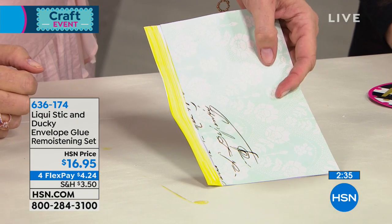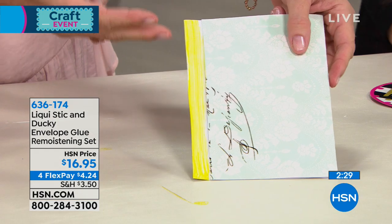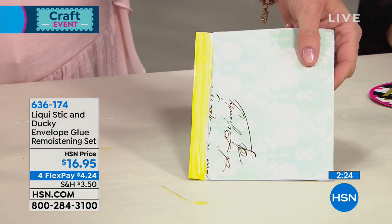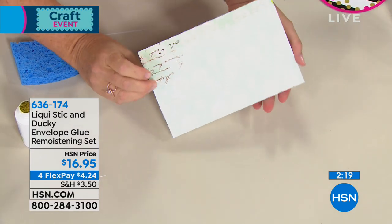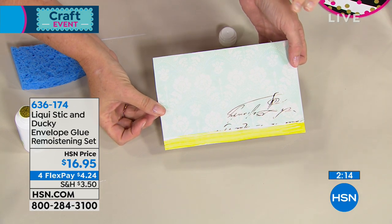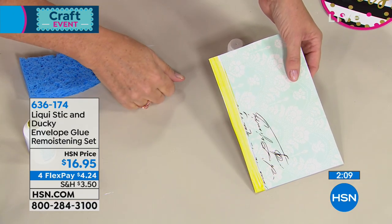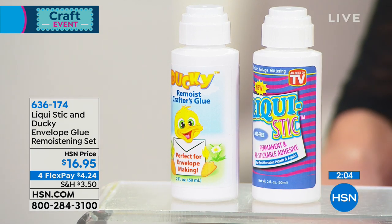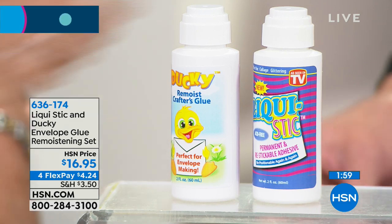Isn't that fantastic? It's like, why has no one ever done this? You can't buy anything like this — it's not available at retail or mail order, exclusive here. If you get a little on the table it's water-based, just wipe it off. Now we have a beautiful custom envelope — how long did that take? 30 seconds. So when you're ready to seal it, you just moisten it and that's it, because it's envelope glue. This two-pack combo is an absolute must-have not only for card making but for everything else we've shown.